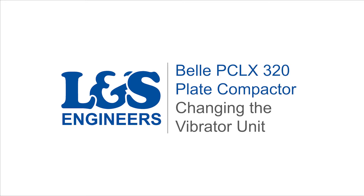Today, we're going to change the vibration unit on a Bell PC LX320 plate compactor.